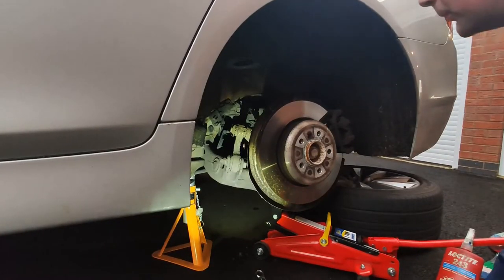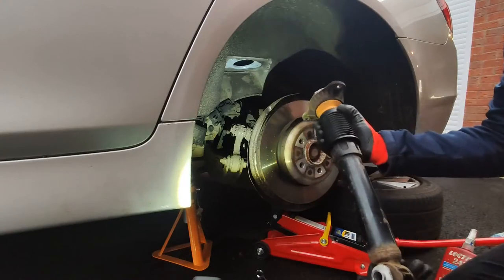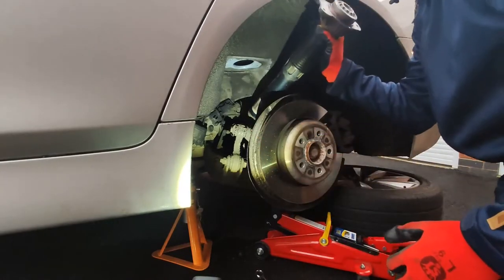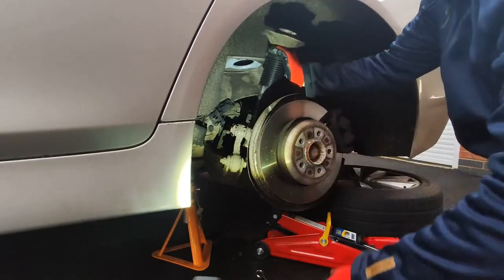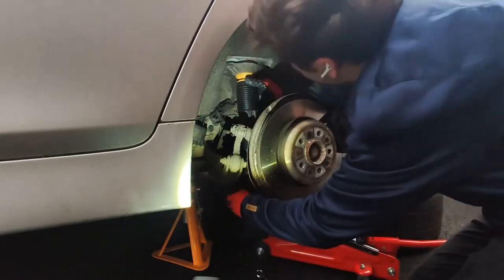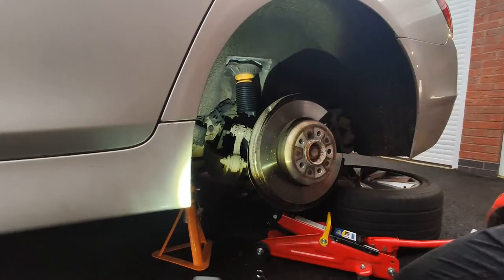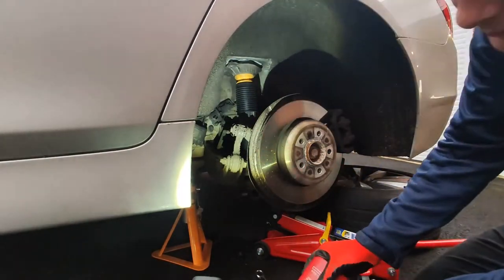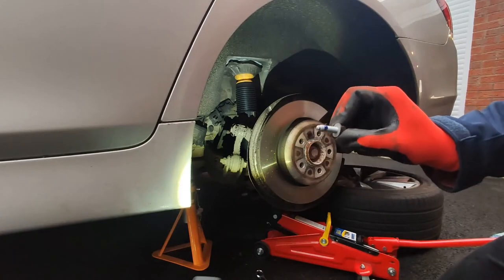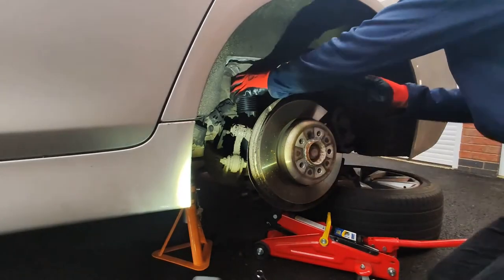Now it's just time to put everything back together. You can see the dust covers there — this one needs to be oriented that way around, I'm going to squeeze it back through. Just a little dab of anti-seize on there; the bolts look very clean, but I just want to make sure they won't seize up in the future.